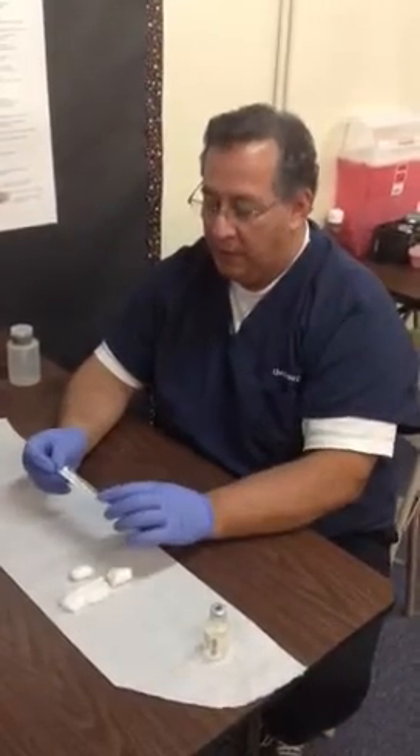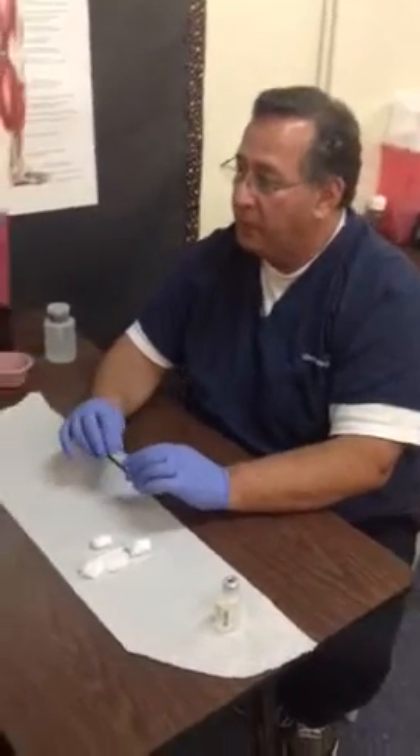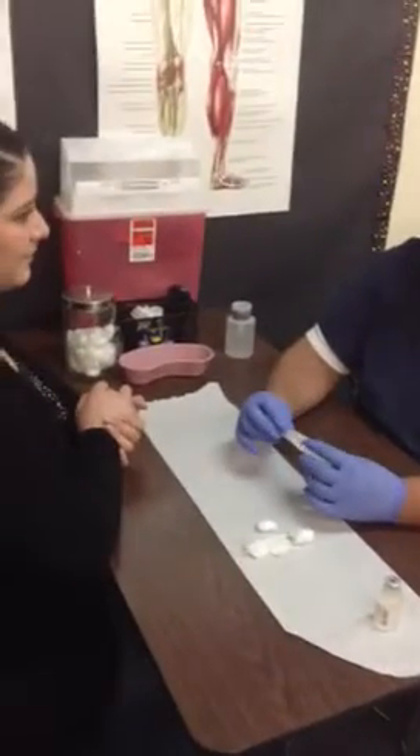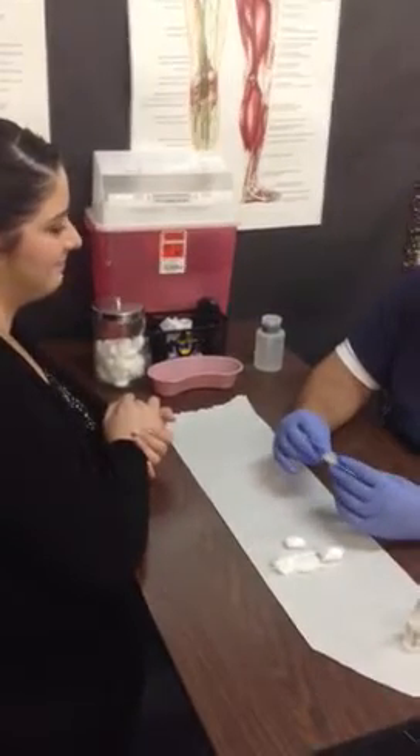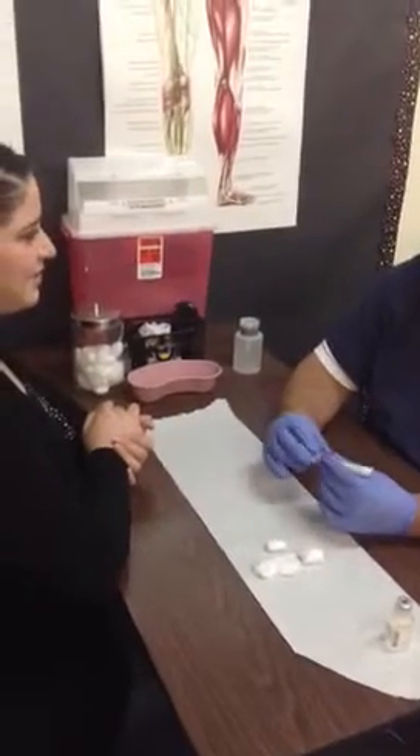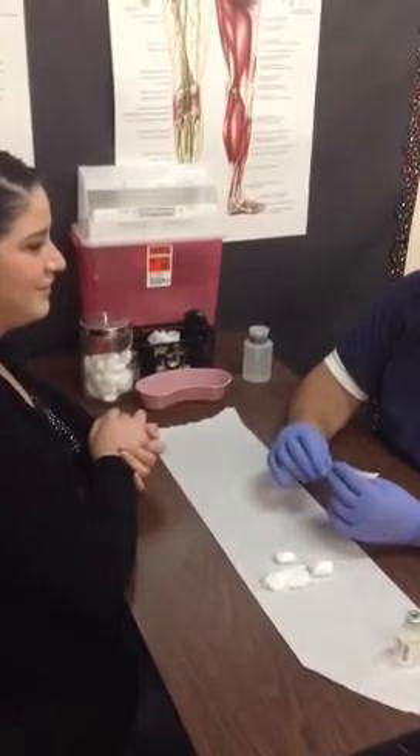The first thing I want you to do is to always remember to identify your patient. Hi, my name is Carlos. I'll be giving you an injection in your muscle, your shoulder muscle. Is that okay? And can you state your first and last name for me, please? My name is Jane Doe and my date of birth is 8-12-92.